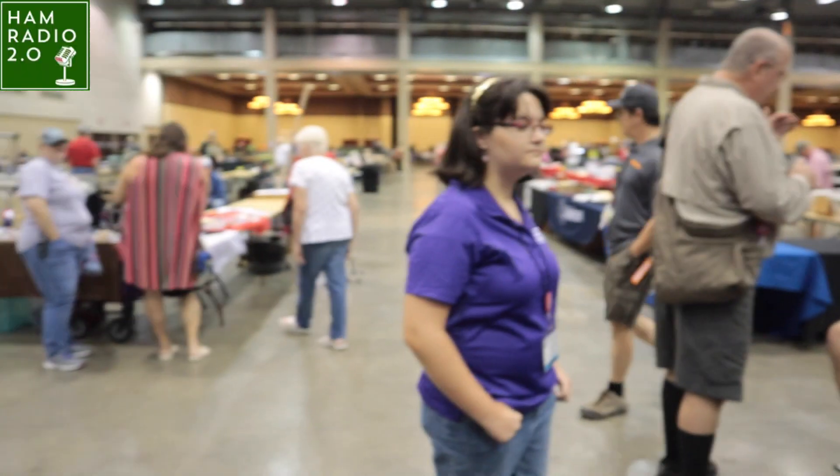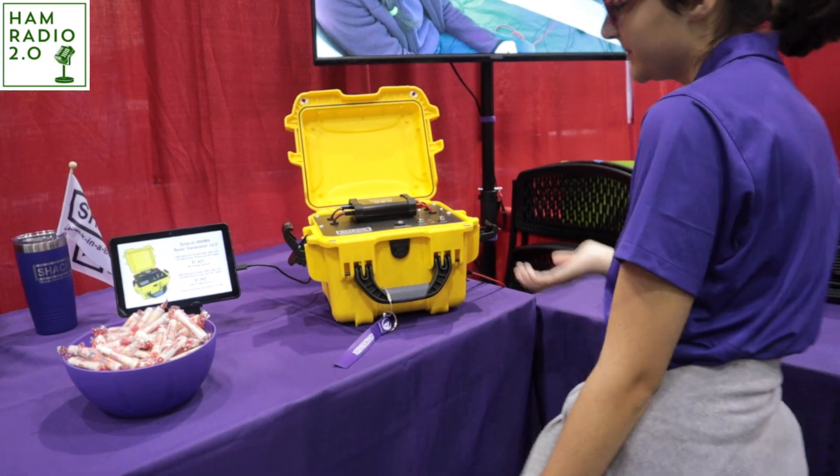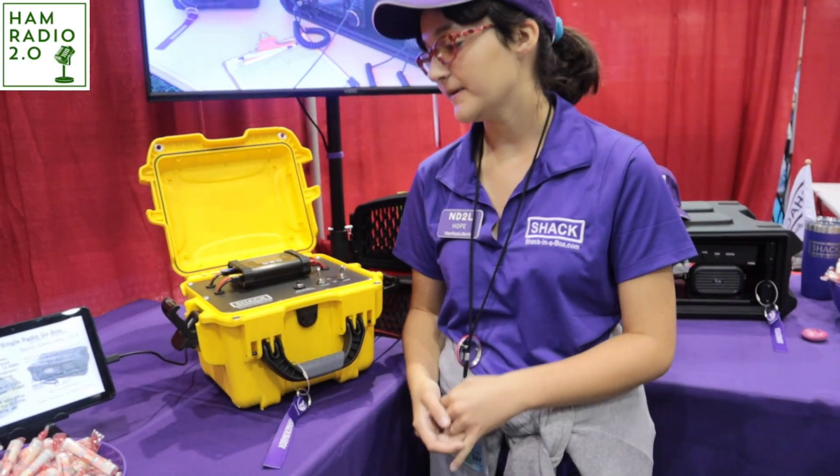It's Sunday. I think everyone's tired from last night. Tell me about your boxes you've got here. Basically, for anyone who likes to do park activations, anything like that, emergency communications, where you go out in the field — that's kind of what we build things for.